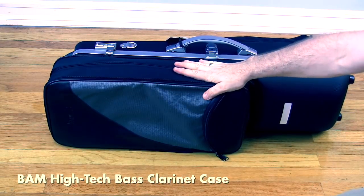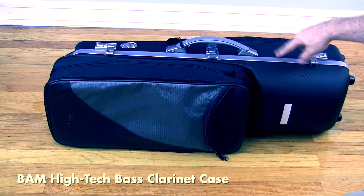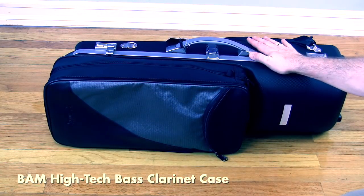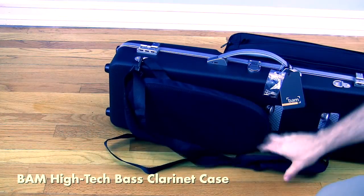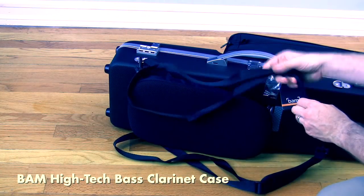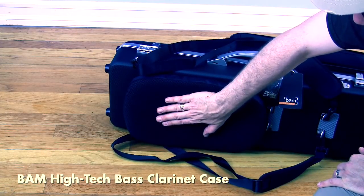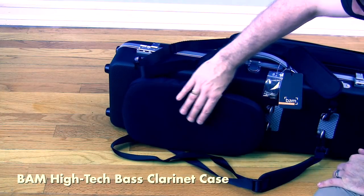With the double case inside, this won't fit in the overheads of a lot of smaller planes, but it fits in medium and larger ones. You can always remove the clarinet case and slip it under the seat in front of you. On the back, there are neoprene-cushioned shoulder straps and a standout feature: a memory foam cushion for the small of your back, which keeps the instrument from banging against you and is pretty comfortable.